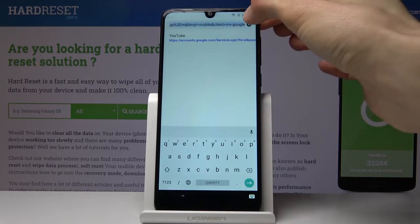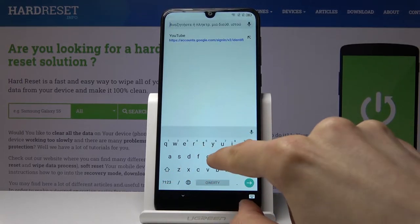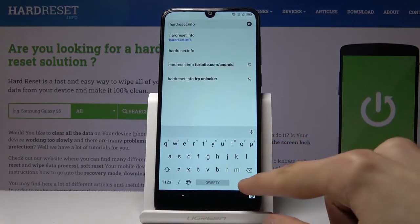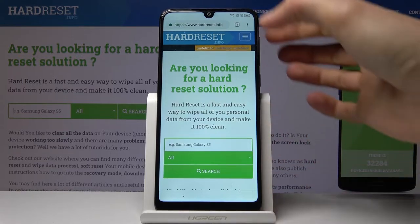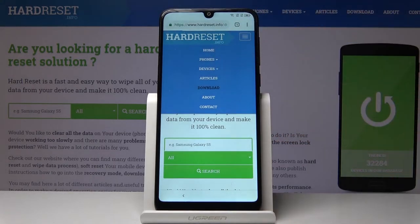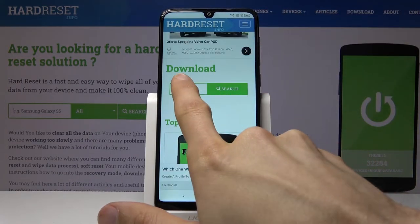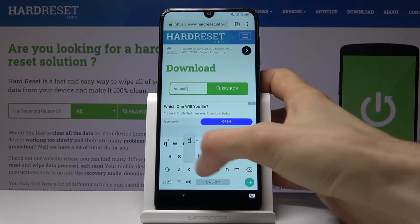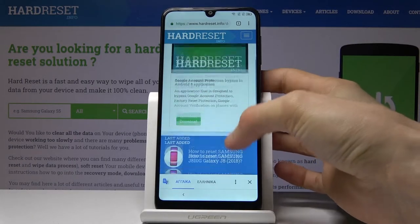From here tap on the search bar and we want to navigate to the hard reset.info website. Search for it and there we are — we're now on the website. Tap on the bars right here and choose the download category. In the download category field, type in 'android 8' and search.